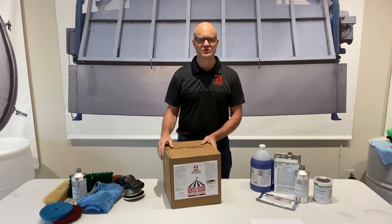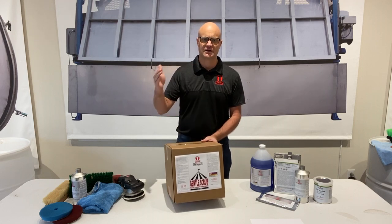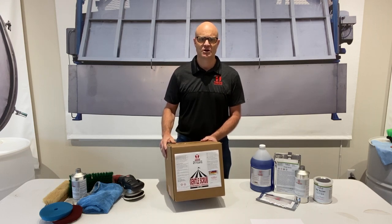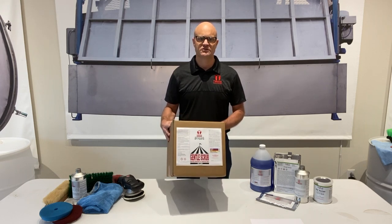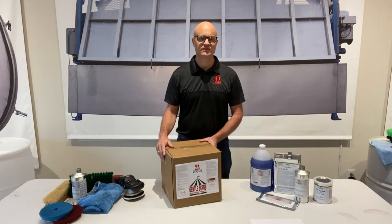And lastly, it's a low-sudsing detergent. When you turn this around in a drum, you don't want those suds to come out because you're never able to rinse them out. So low-sudsing or no-sudsing is very important. It's Tico Gentle Scrub — the best detergent for washing tents in the machine available. Tico Steve, until next time.